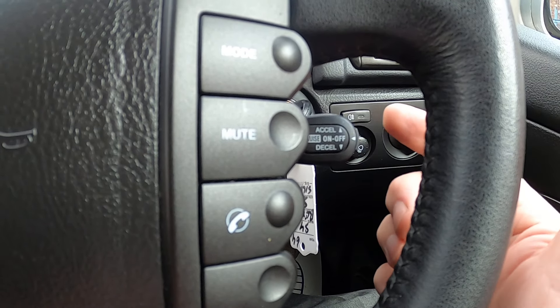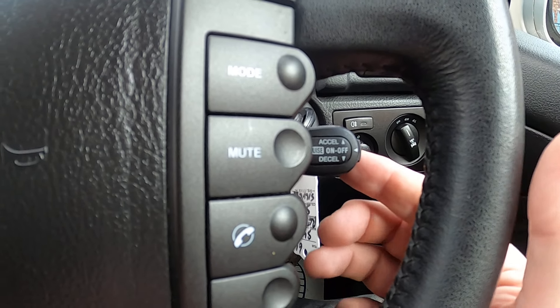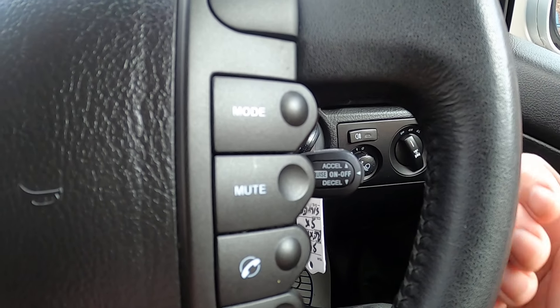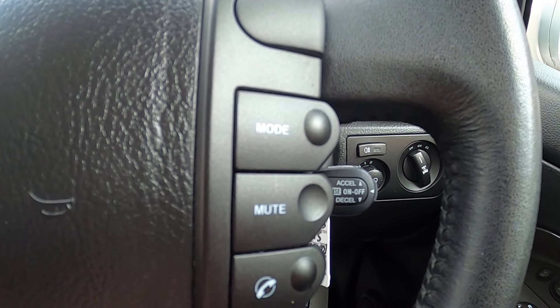If you need to cancel, you either press the button on the end or press the foot brake. To put yourself back in and return to the speed you were already doing, you just pull that lever towards you — it says 'resume' on the top. That will then get you back to your set speed as economically as possible.